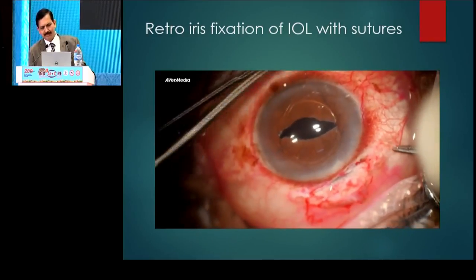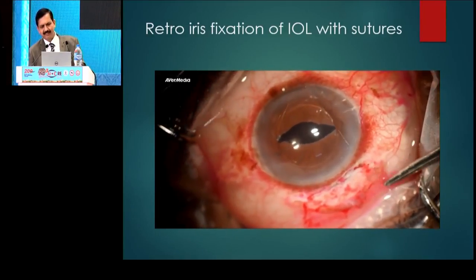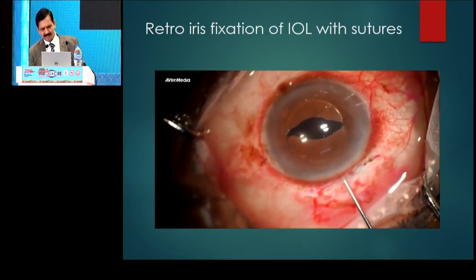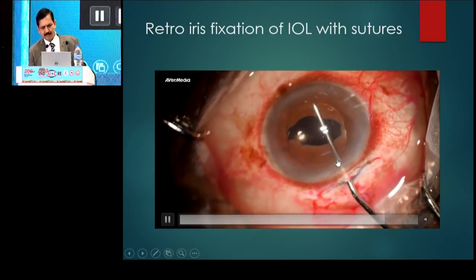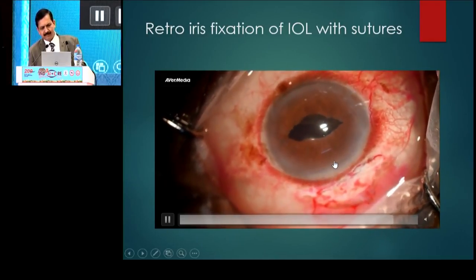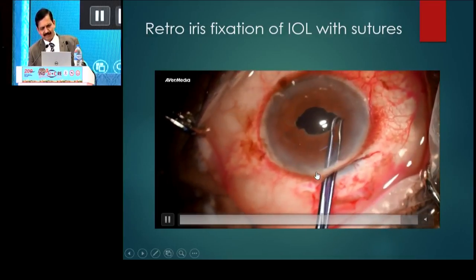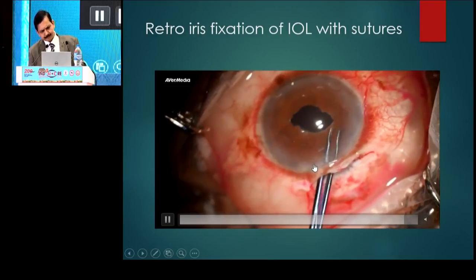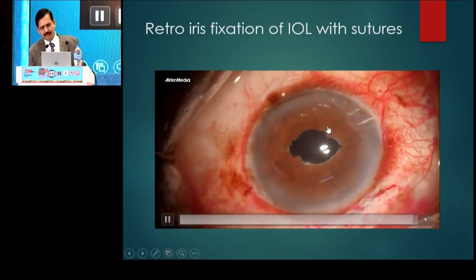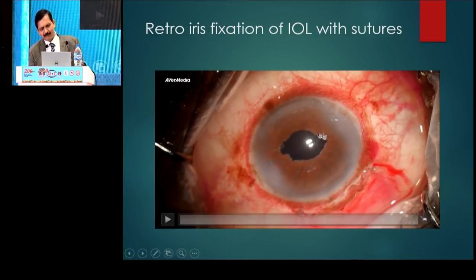9-0 would be better because of more tensile strength, better longevity, and since it's a thicker material than 10-0, handling becomes a little easier. Once you know that both sides are tied properly, then you can put the optic back behind the IRIS. This step is not really required — sometimes that can cut the suture and the knot can open. Though it's an edited video, it takes time.